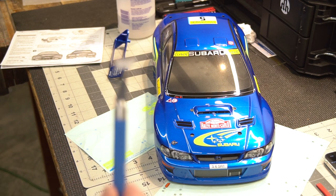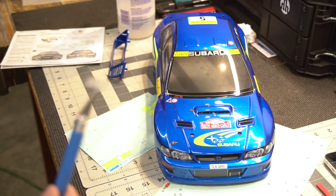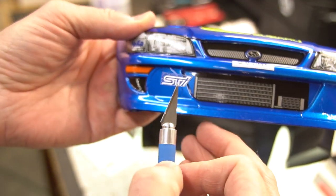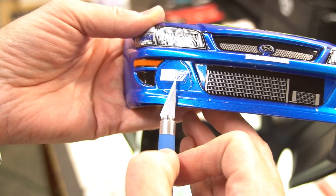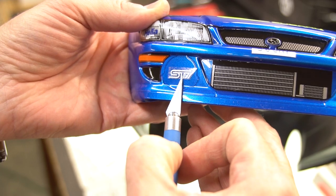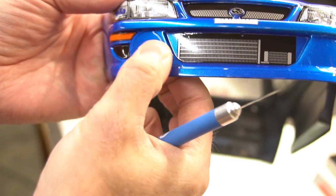Another little trick I'll use sometimes is using the tip of the hobby knife to hold onto the decal while I position it. I'll still spray it first — it just allows me to be even a little more precise with placement.